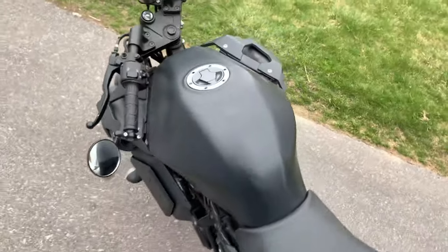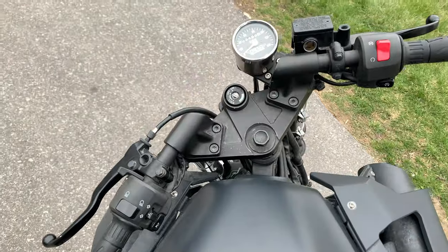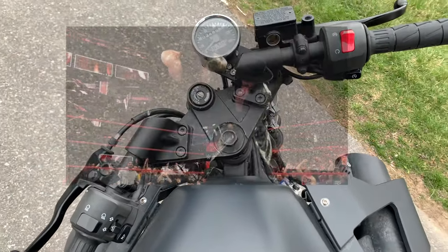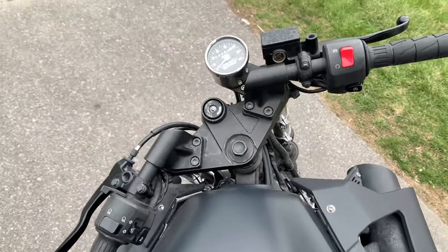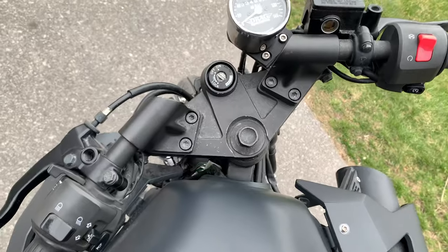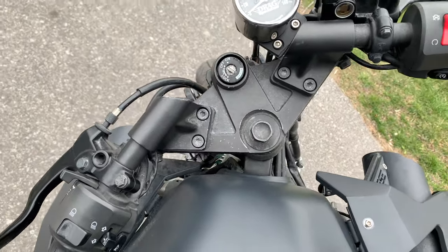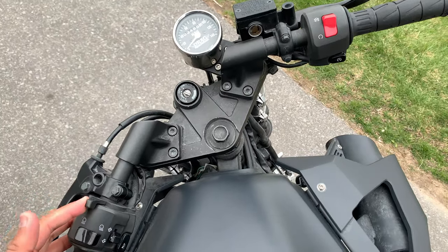Most carbureted engines will have a choke — not the choking you'll do when your little brother pisses you off, but this lever right here. It's got nothing to do with hurting your little brother; it does have something to do with choking on a cold day like today.